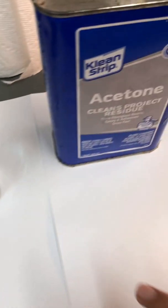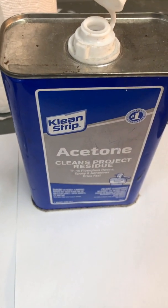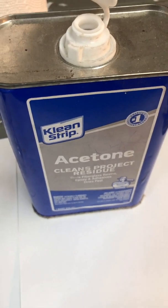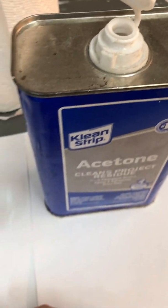Acetone is known and used for removing paints, oils, and even disintegrating plastic, so this is some very powerful stuff.